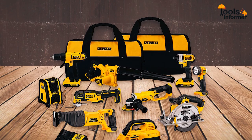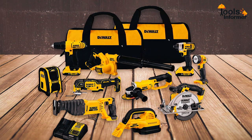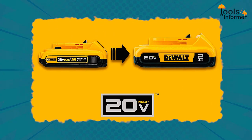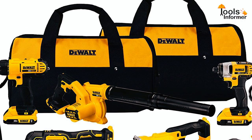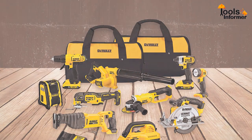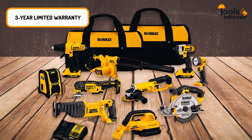Even though the DEWALT Cordless Combo Kit comes with only 10 pieces, it is one of the most expensive sets on our list. Most of its tools require some learning as they are not the usual basic home tools. The Combo Kit also features two batteries, a charger, and two contractor bags for proper storage and ease of transportation. DEWALT is one of the leading tool brands in the market, offering durable and high-quality tools, and the manufacturer provides a 3-year limited warranty.